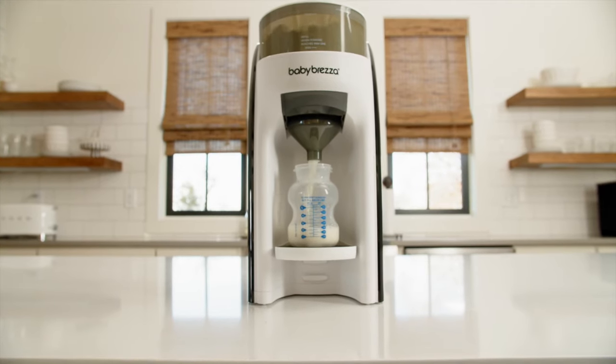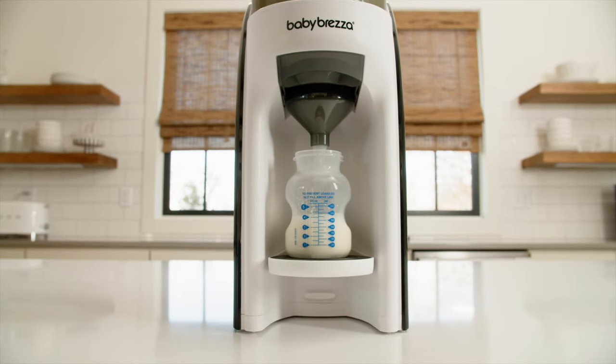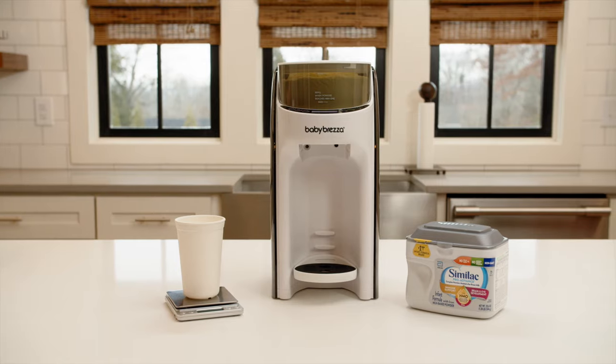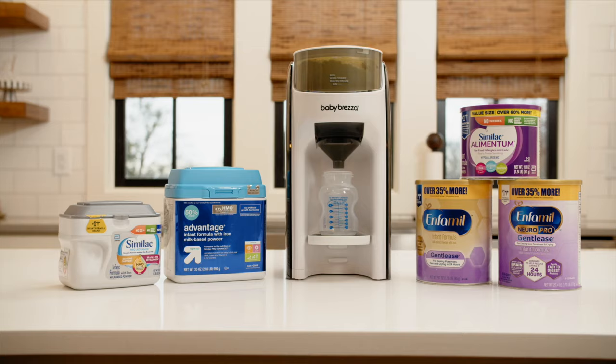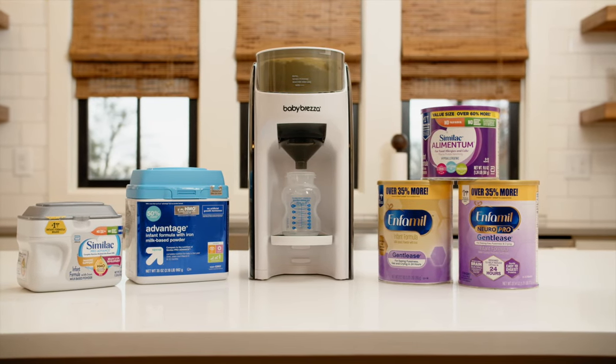This video will show you how we determine the formula setting for each brand and type of formula to ensure the Formula Pro Advance dispenses accurately. We take this step very seriously because we want to ensure your baby is fed properly. We test all formula brands and types that are available at least once a year, and as new formulas become available.